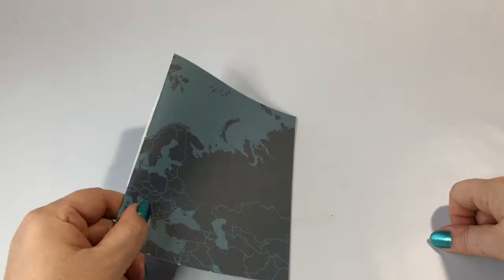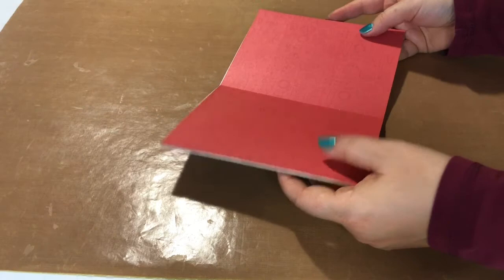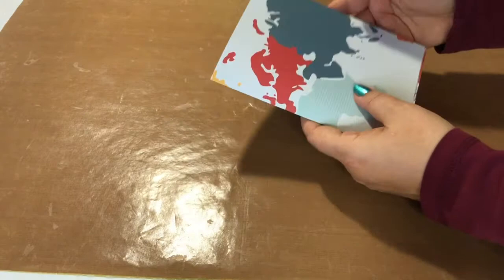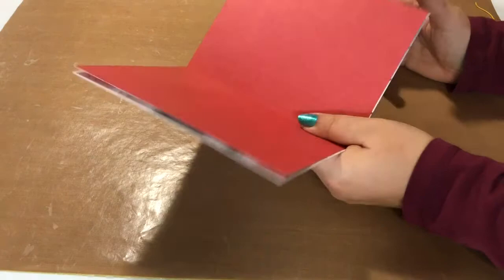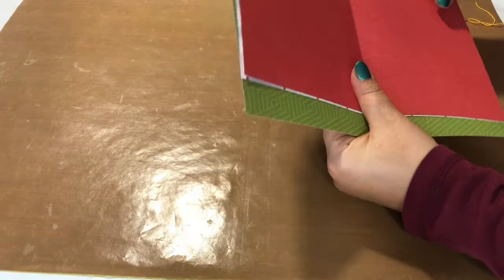I prepared three sheets — the size doesn't really matter because it's the size that you want your booklet to be. I've already scored through the middle, and just make sure that all three are roughly the same size. You can do more than three, as many as you like, but three is a nice number because it won't be too bulky and will still make a nice little booklet.